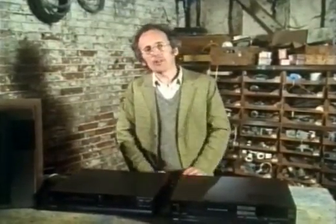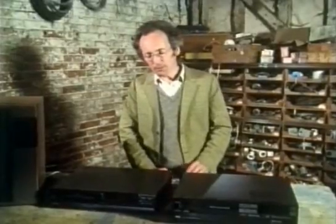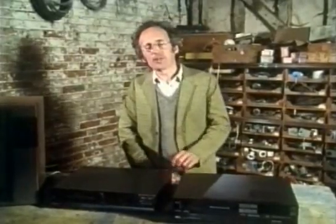The electronics are just as ingenious, though it's not quite so obvious. A domestic machine only records half as much information about each picture as a broadcast-quality one, but the difference is hardly noticeable. It's only when you record from one tape to another a few times that the electronics have problems and the imperfections start to show up.